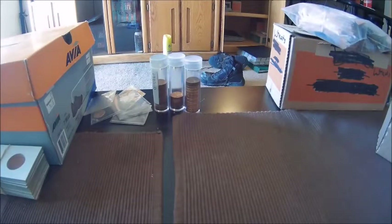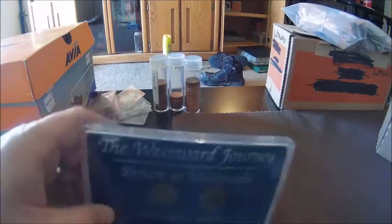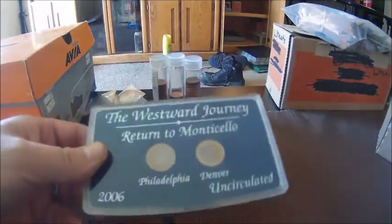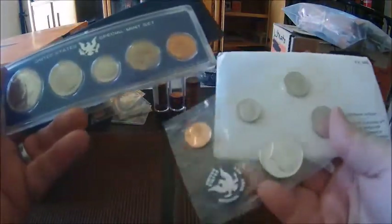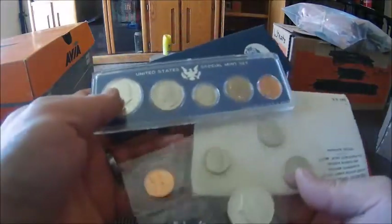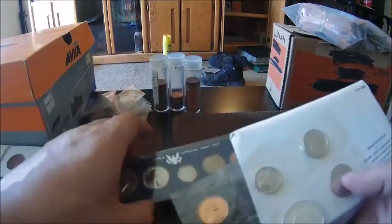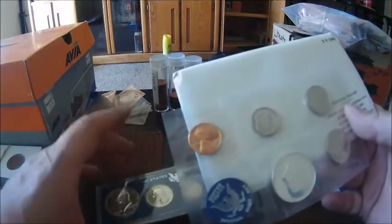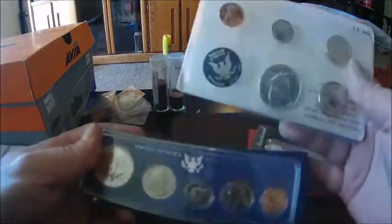If you get something from the mint in original mint packaging, you can just leave it in there — it's pretty good protection for your coins. For any government packaging like mint sets, you can choose to leave them in there. Especially with these special mint sets from the 1960s: if you're planning to get them graded, you have to leave them in here because if you send them to PCGS or NGC, they have to be the ones to take the coins out. Otherwise your slab will not say SMS on it. To have it attributed as a special mint set it has to be taken out by them, so do not open these if you're going to get them graded.